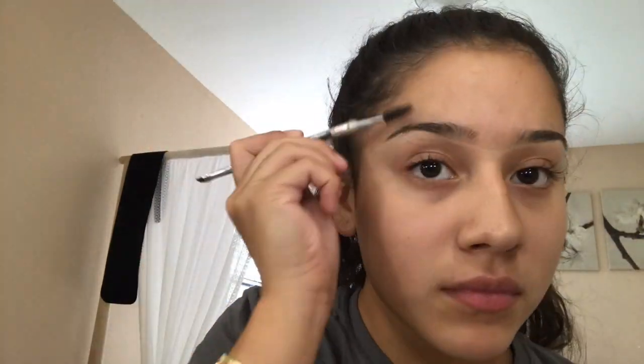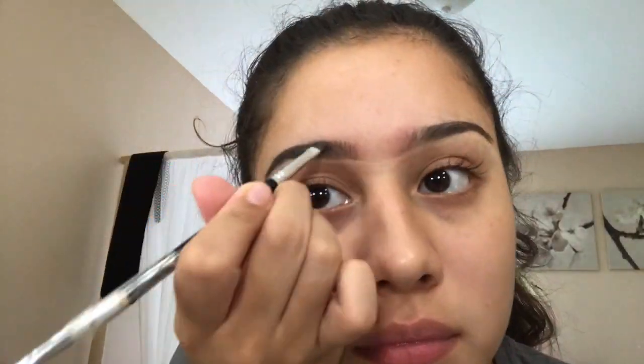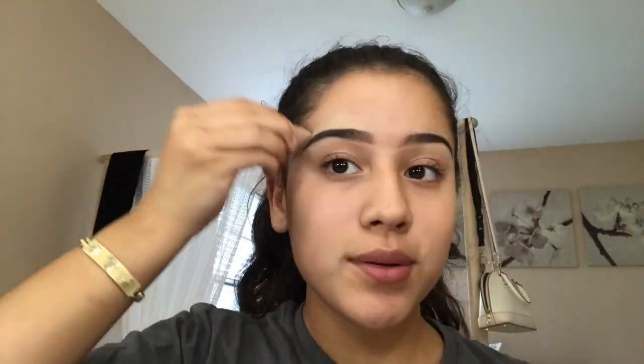To start off, I begin by concealing my eyebrows at the bottom to start shaping them. Right after that, I use my Anastasia Dip Brow in the color Brown to fill in my eyebrows. Doing my eyebrows always seems to be the longest process throughout my makeup routine, so I take a while doing them. After I'm done, I apply the 24-hour brow setter.